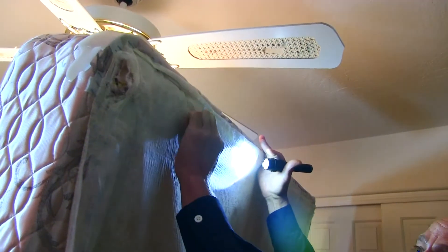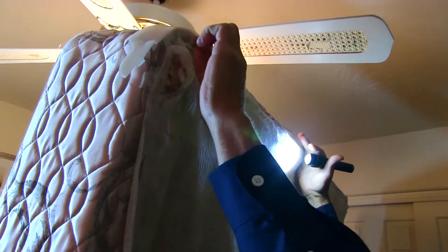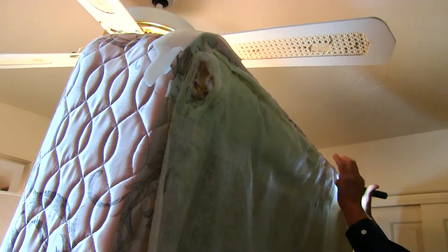If there are rips I'm going to be looking inside the box spring, but primarily this area right here is what I'm looking at. They love to get tucked up underneath, so I'm going to fold that down and look at the entire box spring.